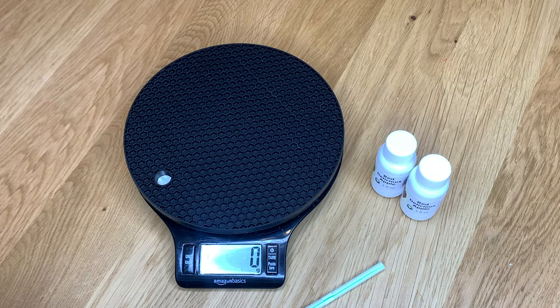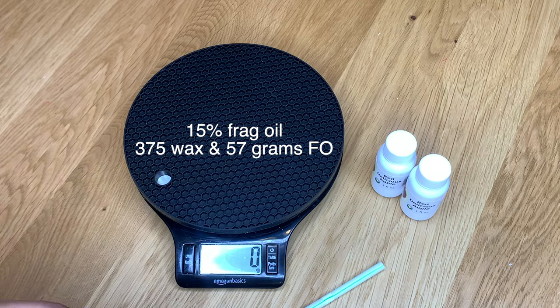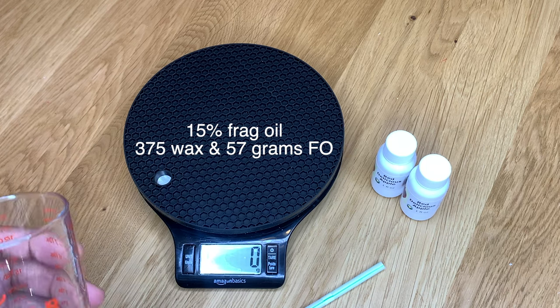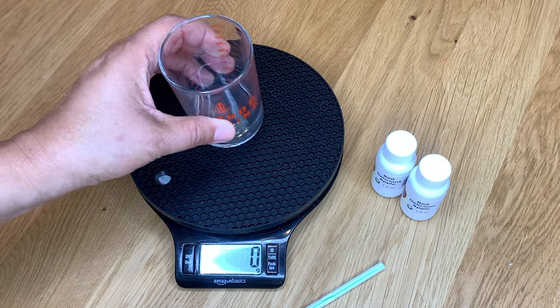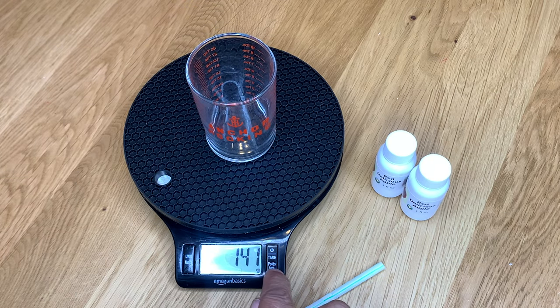The next thing we want to do is measure out our fragrance oil. I took 432 grams multiplied by 15%, which gave me 375 grams for the wax and then 57 grams for the fragrance oil. So we need to measure out 57 grams of fragrance oil for the 15% amount that we're adding to the 375 grams of wax.